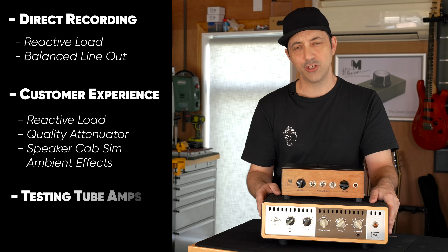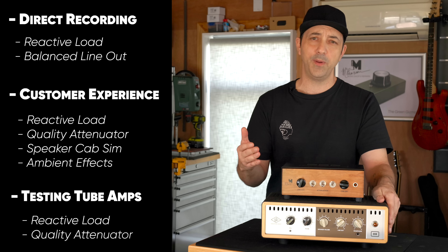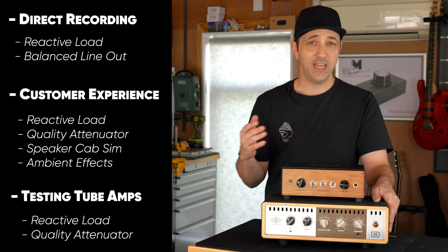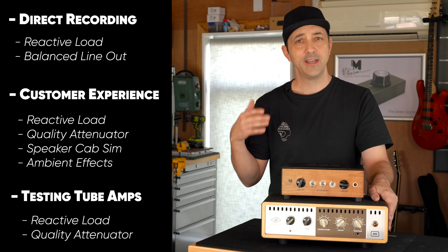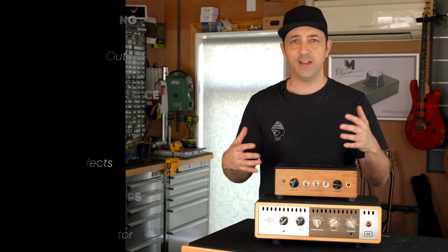Lastly, it's testing tube amps. If I've re-valved an amp or repaired one, I need to be able to test it under pressure to hear what's going on. You pick up loads just from listening and playing through an amp to see if it's actually reacting and feeling like it should.